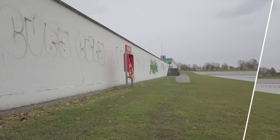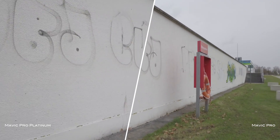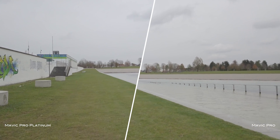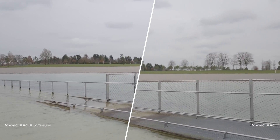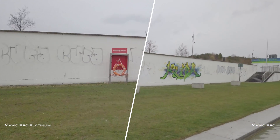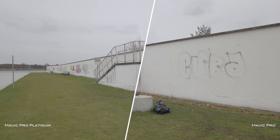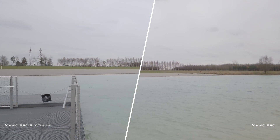I removed the filters from both drones and adjusted the settings so that both are running under the same conditions. At first glance both feeds look identical, but when you take a closer look you will notice a bit of a difference in sharpness between the Platinum and the Pro. I redid the whole scene multiple times to rule out any human error, and the results were always the same — so there is a sharpness difference.